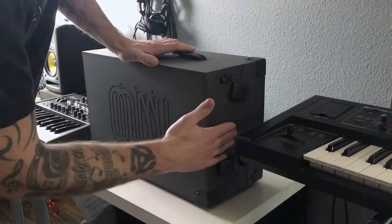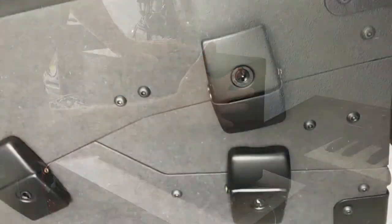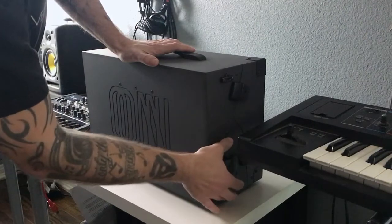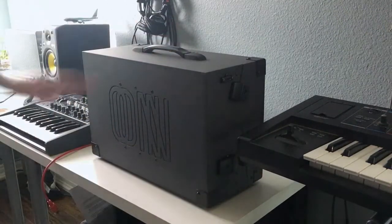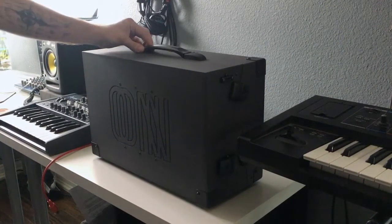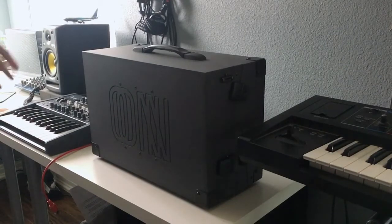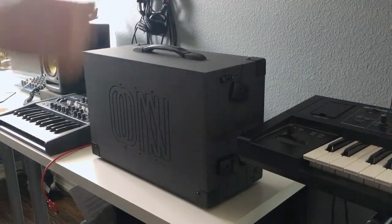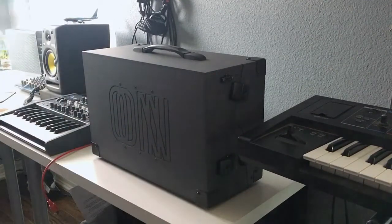Down the side of the case you'll see three pairs of hex screws — one here, one here, and one here. Those are what hold the rails in place to mount the modules. When I first got this and opened it, I noticed all six of these were a little bit loose, which allowed the rails to move slightly. But I realized once you start putting the module screws in, it'll pull the rail into place and you can tighten them with a hex key. Then you know the rails aren't going to move.